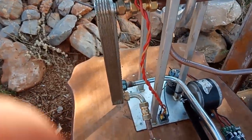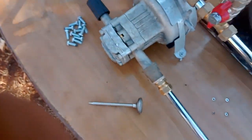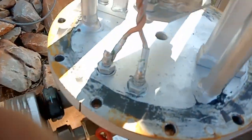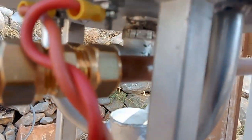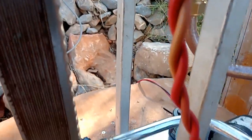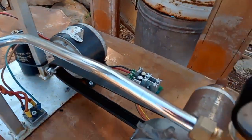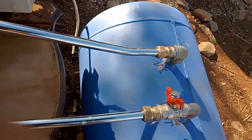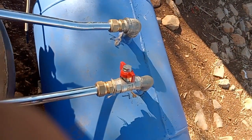It's also a heat exchanger for the condensing water, heating it up a little bit from the exhaust fumes, which are attached in the middle of the plate here. It goes through the heat exchanger, goes down to the pressure gauge, and then the condensing tank.